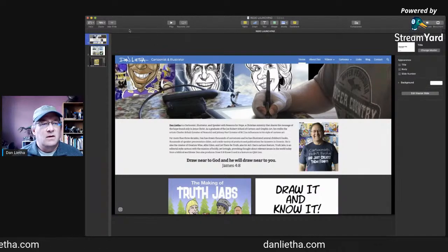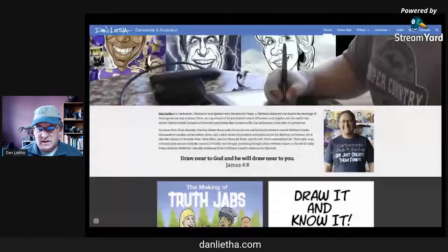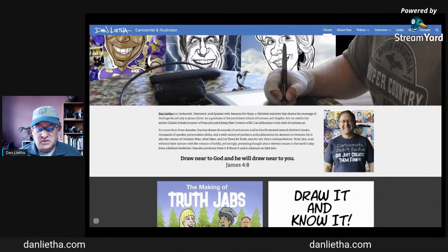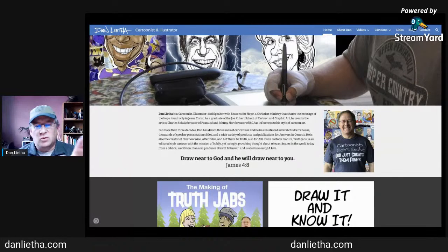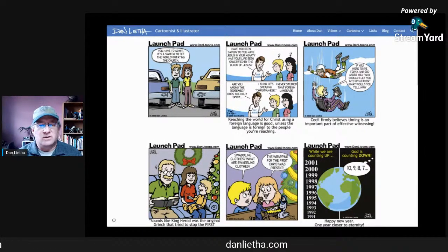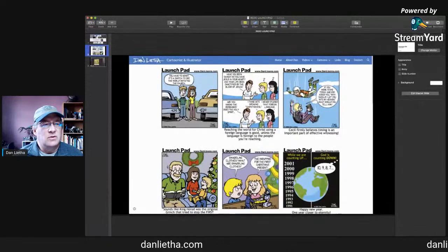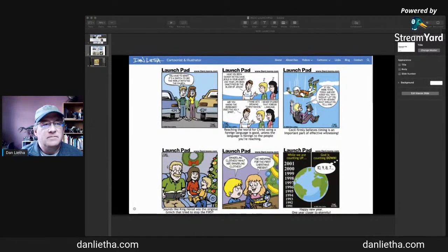Let me show you my website first — there it is, and it looks really nice. Thank you, Maxims, for doing that for me. If you go to the upper right-hand corner there are some pull-down menus, and there's one called Cartoons. If you go there you can see the Launch Pad section. There are a few comic strip sections, but Launch Pad was meant to be quick to do so the style was more simple. Looking back, I don't like them so much, so I'm going to be redoing a few of these, and some might just go away.